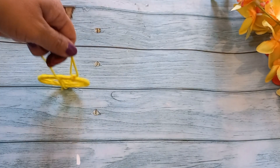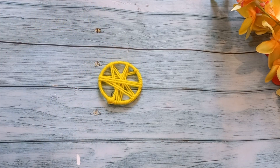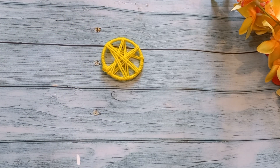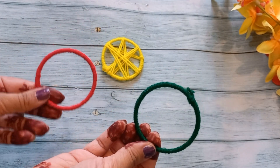I will put another knot here. After cutting it, we will not open it. So this shape is ready. Now I have wrapped two bangles in red and green wool.